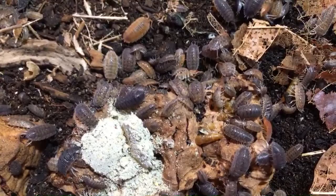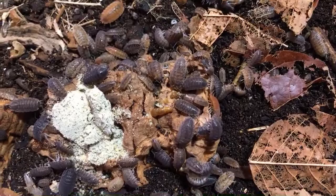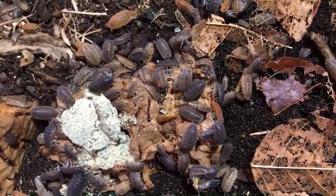Matt says he uses oyster shells and cuttlebone because they're easy to get. Oyster shell is another good source of calcium, especially ground up so they can get to it. That's a great option as well.